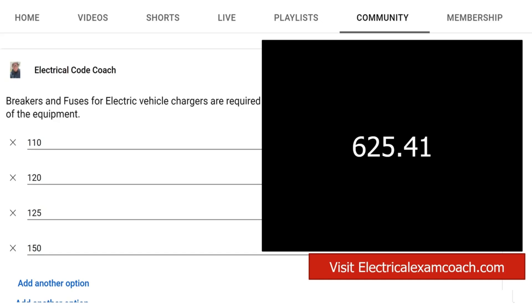To answer the question, it's 125%. I am the electrical code coach and my bargain is that these videos will add value to you and you will in turn add value to others. If there's anything I can do to help you in life or business, you can always email me at electricalcodecoach@gmail.com. Let's get to it.